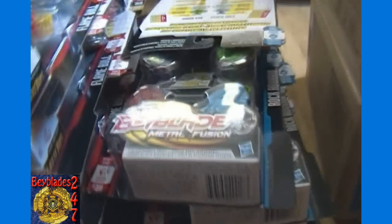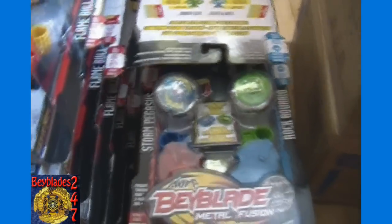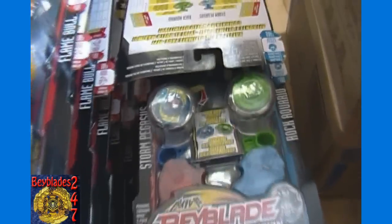And then the second most expensive face-off pack here, we've got eight of the Storm Pegasus and Rock Aquario Pegasus Tornado Wind two-pack. So that's everything we got from Canada.